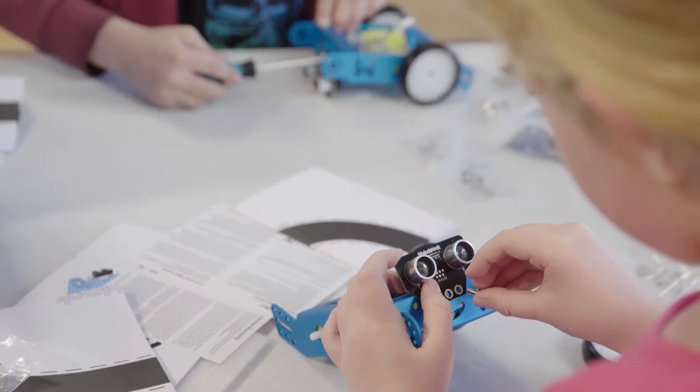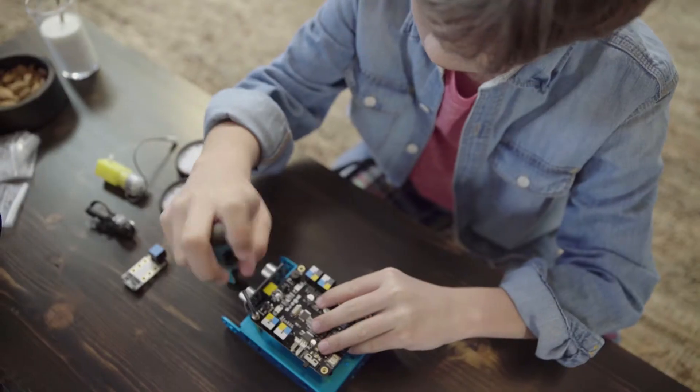mBot can easily be assembled in 20 minutes. Circuit boards and Bluetooth modules simply snap in for clean and easy construction.